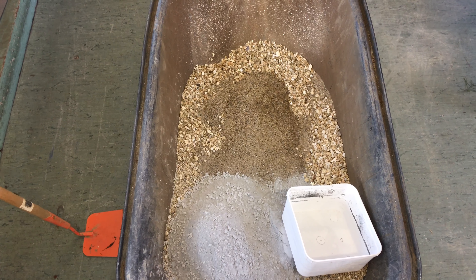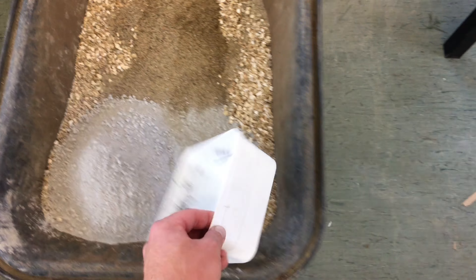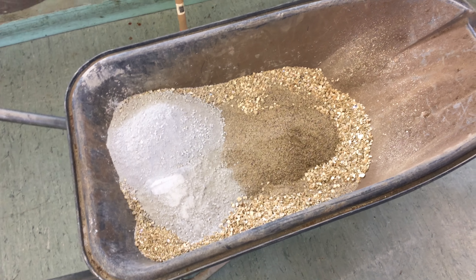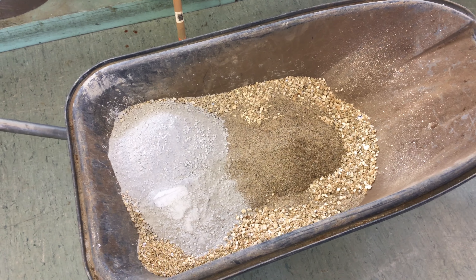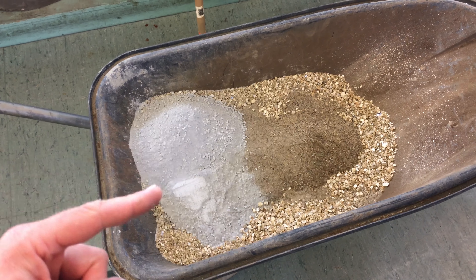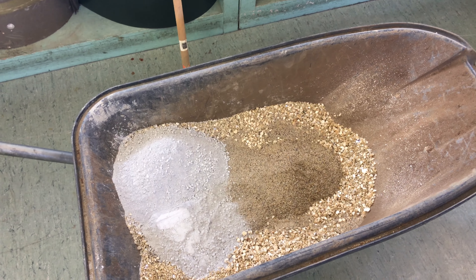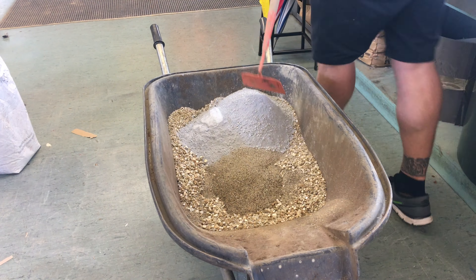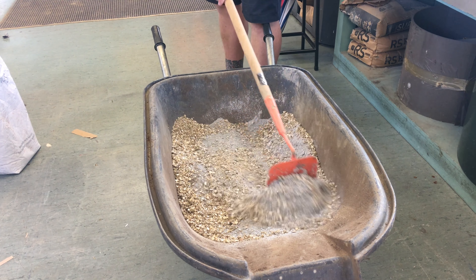This is what the mix looks like in the barrow — seven parts vermiculite, two parts cement, two parts sand. We're going to mix this up together while it's dry first, and then add water to really combine it. It's worth saying the refractory cement could be substituted with just normal Portland cement, which would work fine.